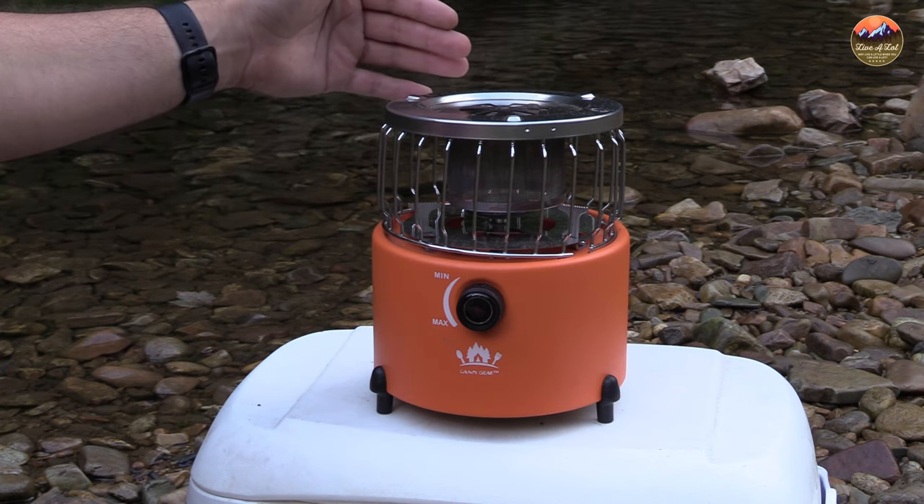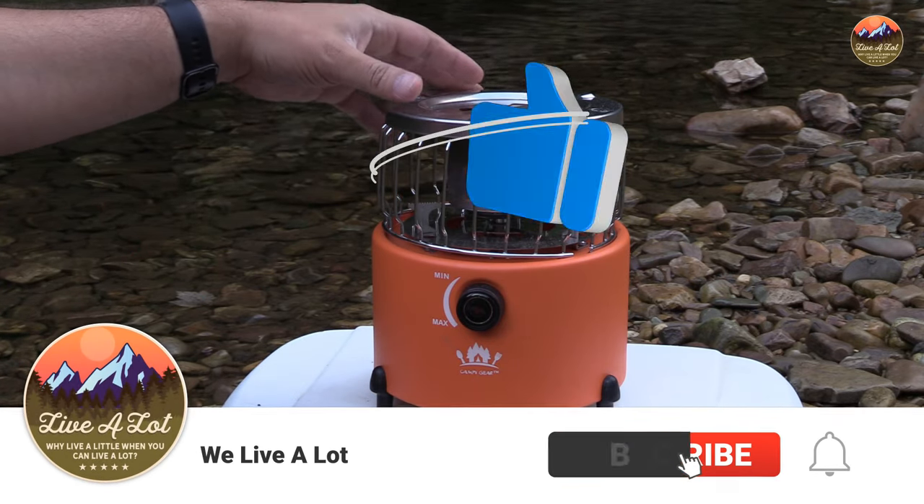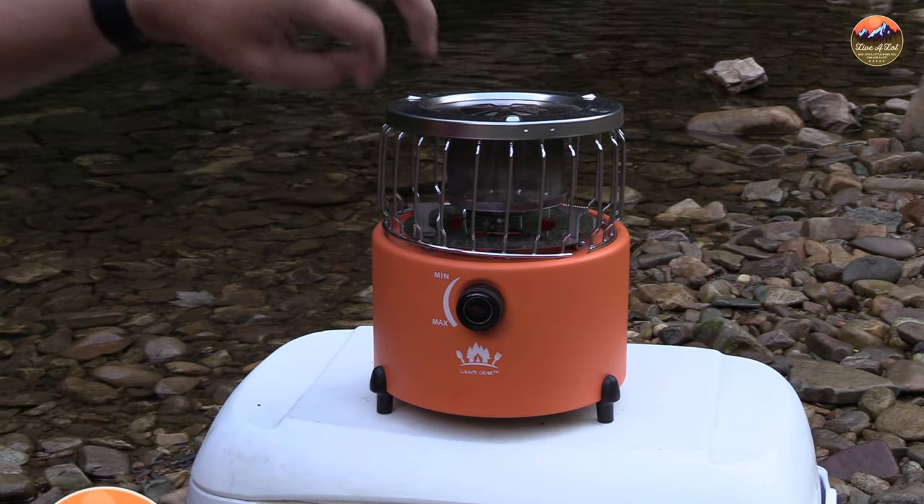It actually is kind of a multi-function tool. It has a cooking surface — it actually has two cooking surfaces which we're going to talk about in just a second. But it also kind of functions as a heater. You close this top here and then the heat comes out from the side.